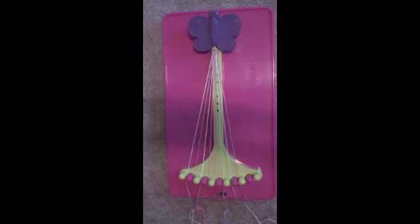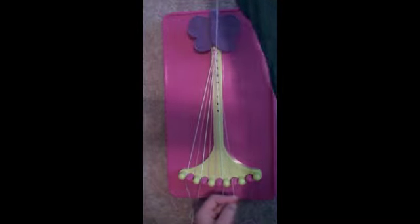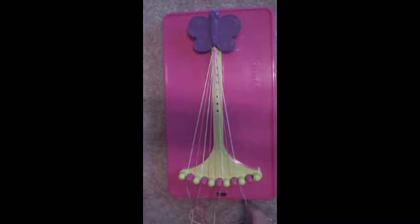Next, take string number 7 and make a right-handed double knot with string number 8, the pink string. Place the pink string in slot number 7 and the white string in slot number 8.